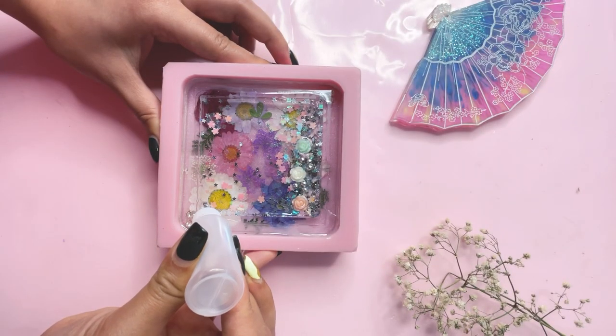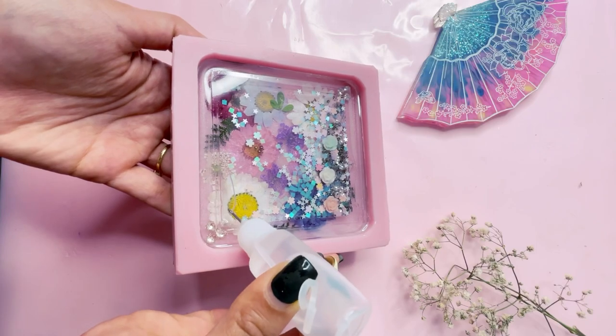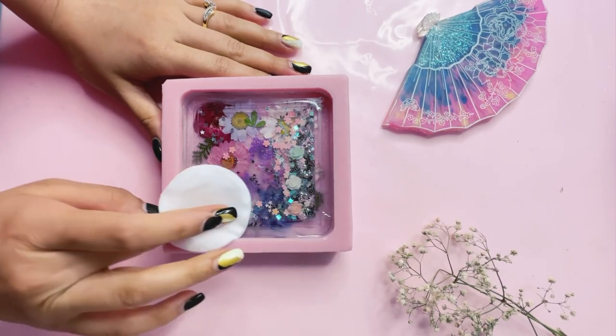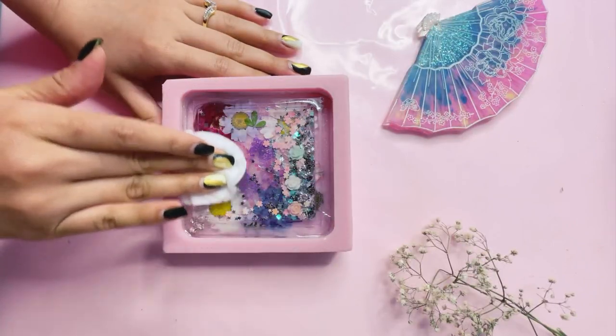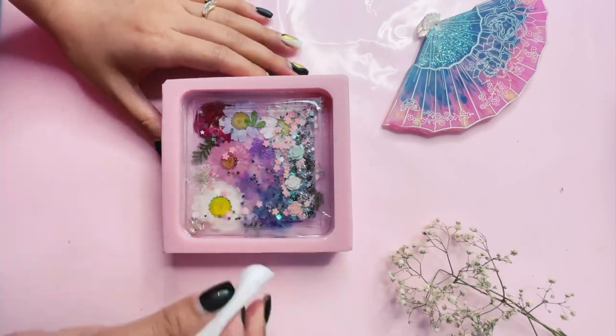Once you've poured your baby oil, make sure you leave a tiny pocket of air inside — I'll tell you why. I'm using rubbing alcohol and a cotton pad to clean off any excess dripping on the plastic or around the resin. The reason to leave an air pocket is that when you give it a clean with rubbing alcohol, the pressure generated on top of the coaster means there's no spillage of oil coming out.